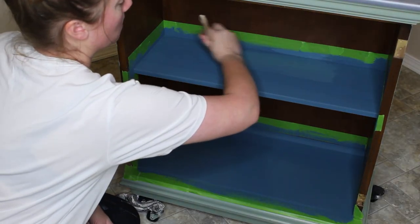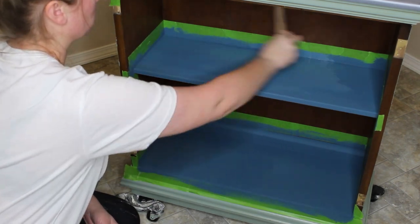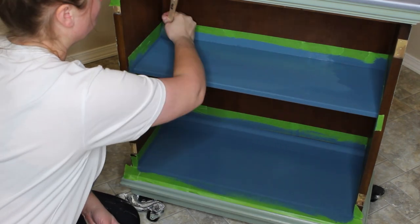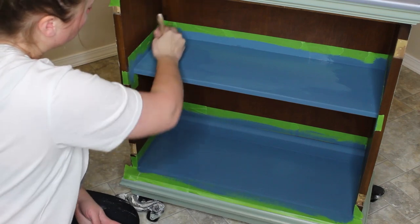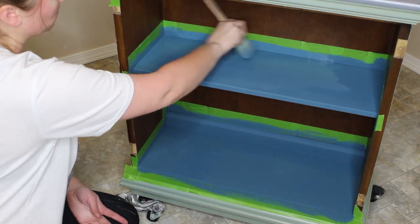I'll be painting the shelves in the Folk Art color Turkish Tile. I did a total of three coats on this using my Bare Decorative oval natural bristle brush for full coverage. This is the third and final coat.